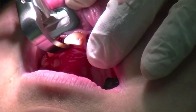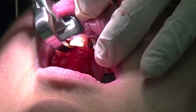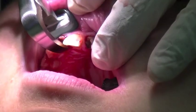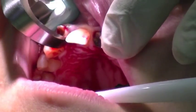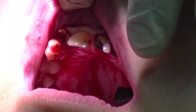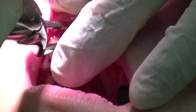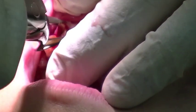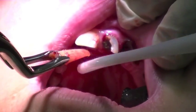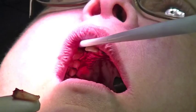Nice deep breaths — in through your nose, in for three and out for three. There it is. As you can see how badly broken down this tooth was — there's no clinical crown — and we're able to remove it successfully.